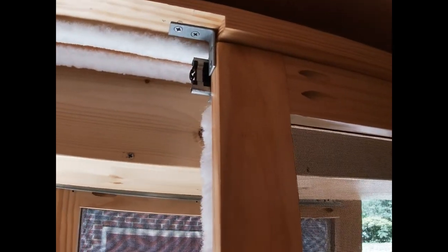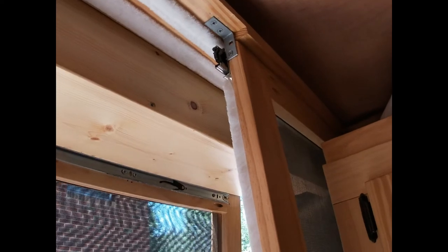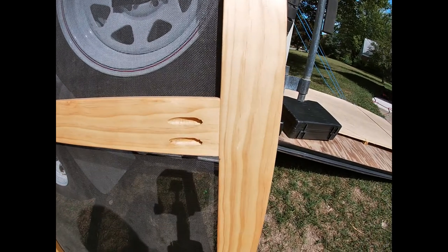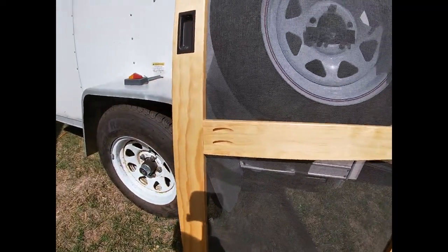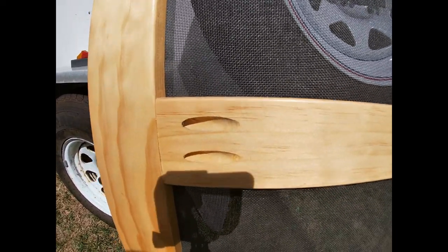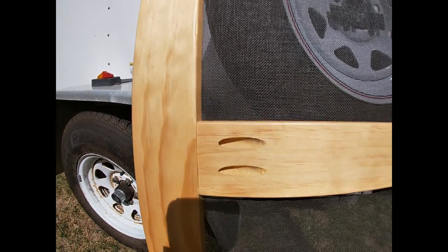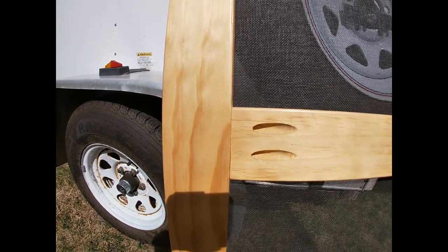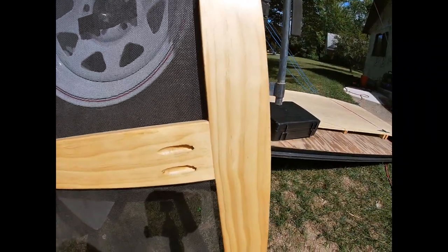I just used a Kreg jig with pocket hole screws to put them together. As long as you're really careful about making sure that everything's cut square, it goes together square. I used a Kreg jig for this — it's spelled K-R-E-G. It's got a drill bit that cuts the pocket holes. As you can see, it's just butt-jointed, but I also glued it. So with the glue and the Kreg screws, it's very sturdy.